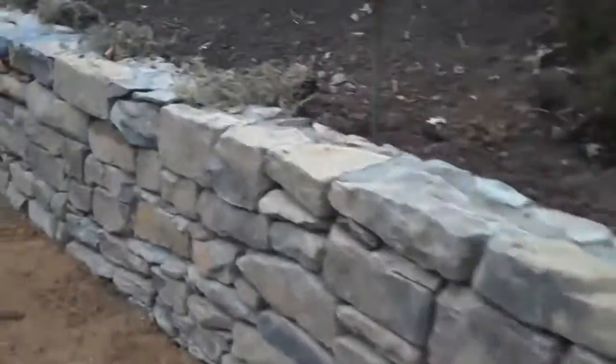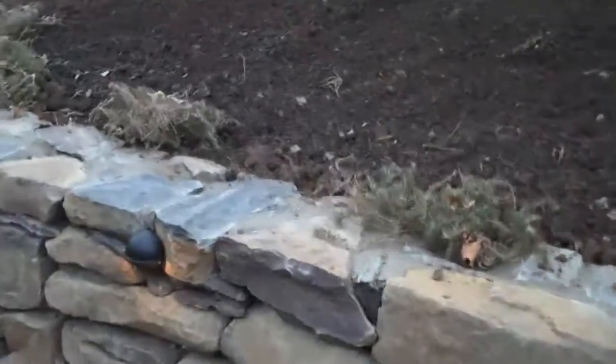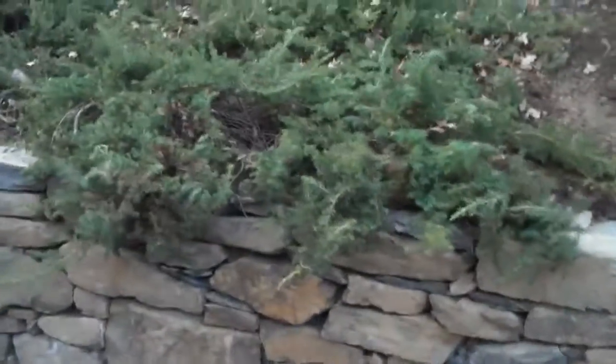As we pan over here, there's some dianthus that in the spring when it grows, that'll cascade over the wall. At the other end here, there's more juniper that cascades over.